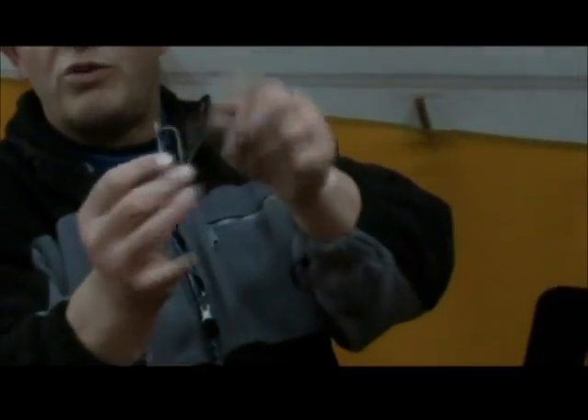The pin. Not modern ones — they're a ring. But this is a safety pin type thing that works just as well.